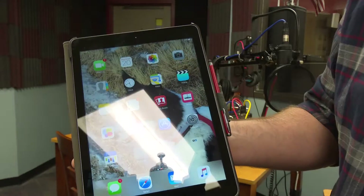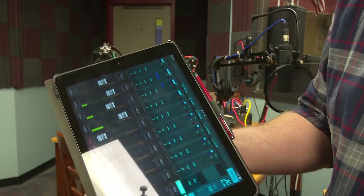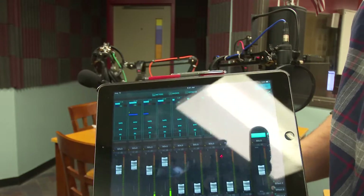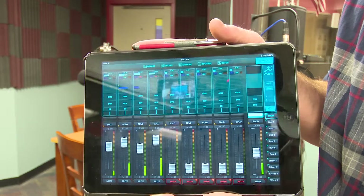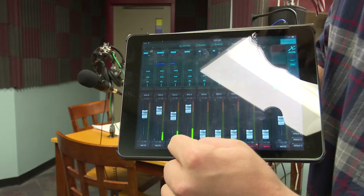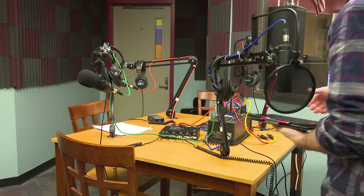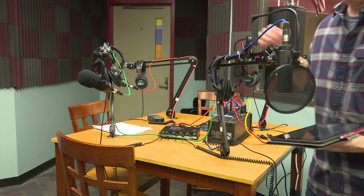Exit back out and go to the XAir program and open it up. Sometimes it'll go right into the mixer itself, and sometimes you may have to click on a picture of the mixer. You can see I've got some levels bouncing up and down — Channel 1, 2, 3, and 4 — and I can adjust them. You can mute them at the bottom. You can tell channels 1, 2, 3, 4 on the table because they are color-coded: green is 1, orange is 2, red is 3, and blue is 4.